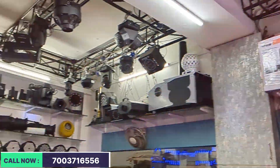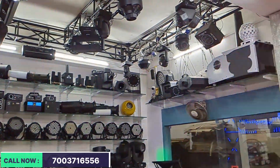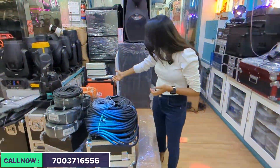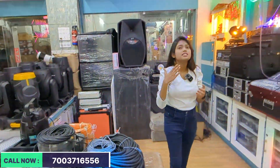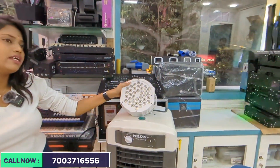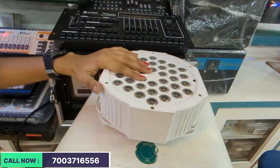We also have mirror balls and the wall available. You can see the accelerator wire — all of these are available. You can see the lights on the front.